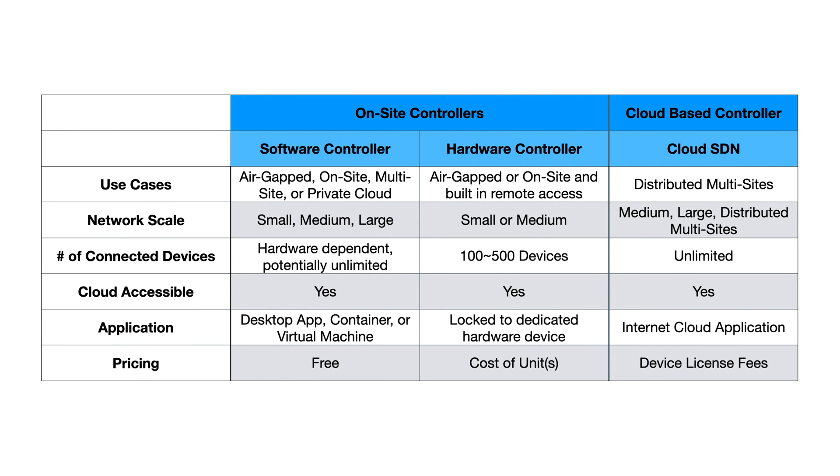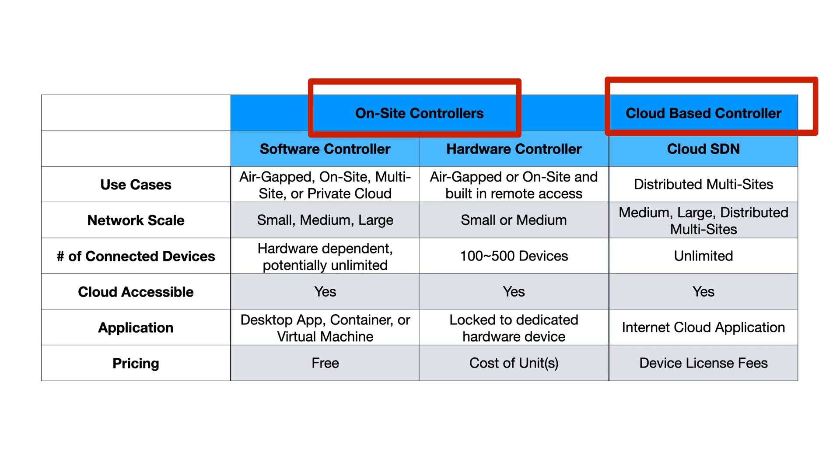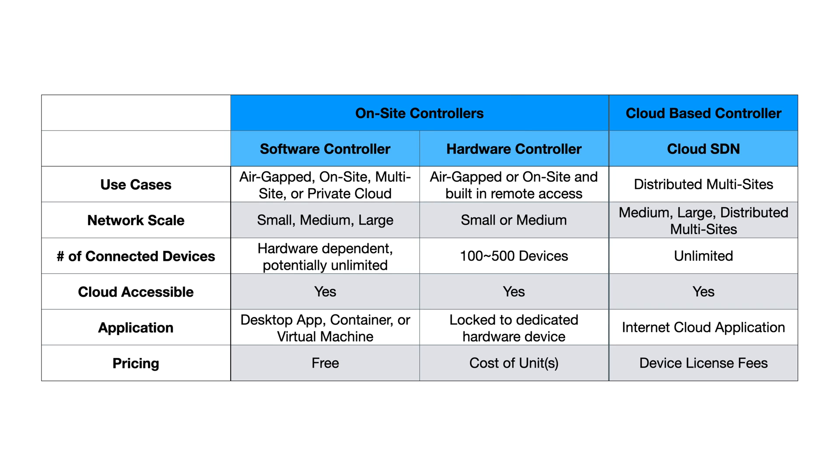Looking at this chart, we basically have two overarching options to choose from: on-site controllers and a cloud-based controller. Underneath the on-site controllers, we have a software controller and a dedicated hardware controller. We're really going to focus on the software controller and hardware controller for home use, because I think that's what makes most sense for this TP-Link Omada hardware in this video.